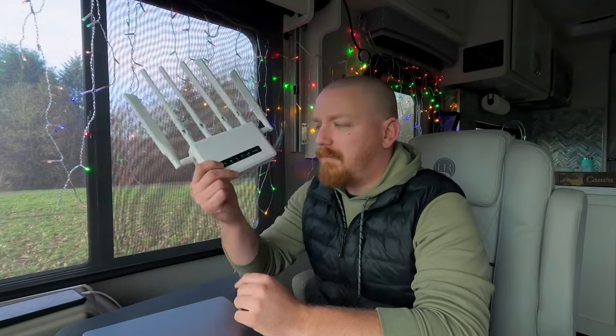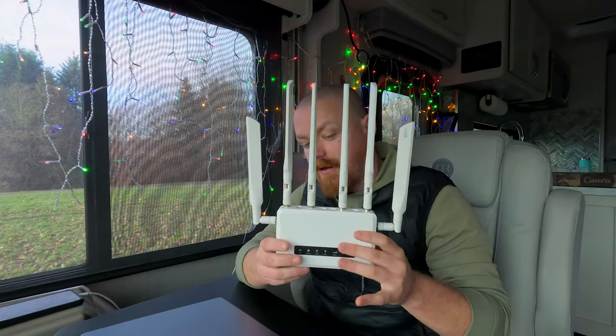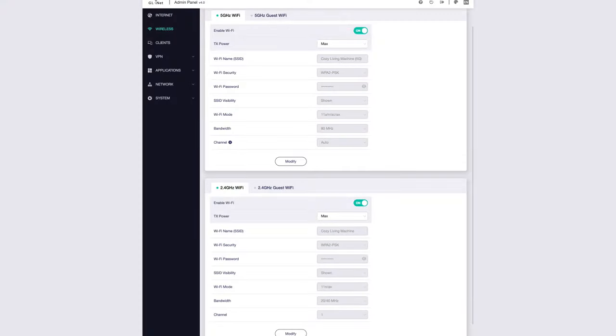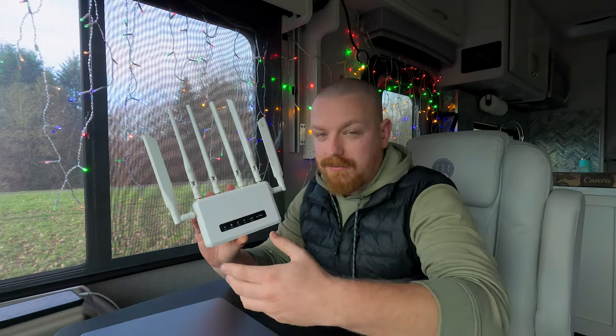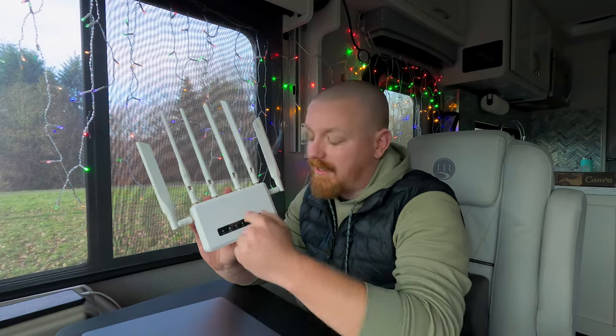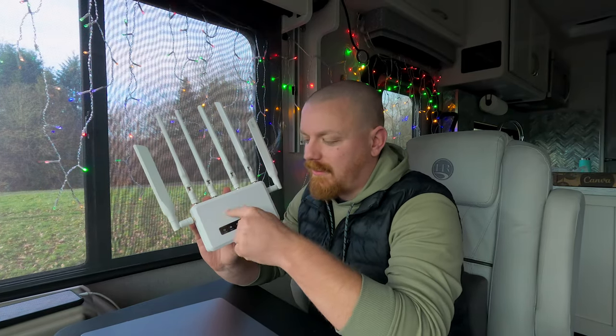One big advantage is that with unlimited data I can connect my Mac, my phone, all of our security cameras, the TV, a PlayStation — anything that connects to the internet. In an RV you could connect a tablet and remotely control heating, cooling, and fans. Most important for us is the security camera feature: our Wi-Fi cameras connect through this router so we can check on our rig anytime, anywhere. Much like any other home internet, you can of course change the network name and password — this is a regular router. All your devices connect to it, but instead of connecting to a cable modem, it's all built in with a cellular modem inside.